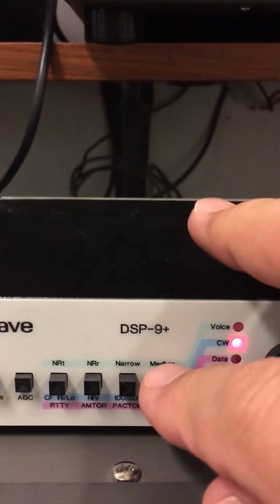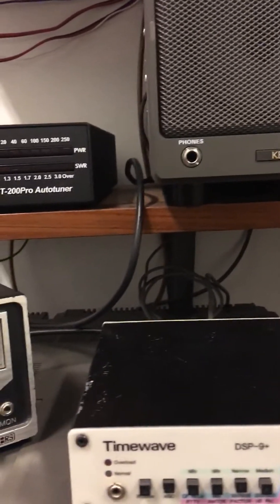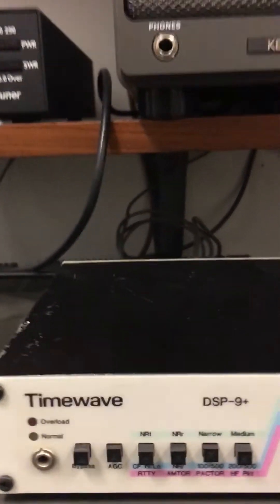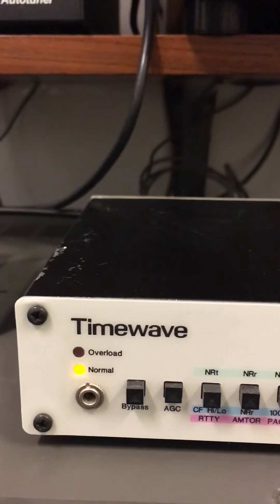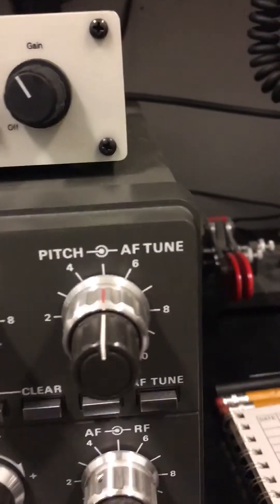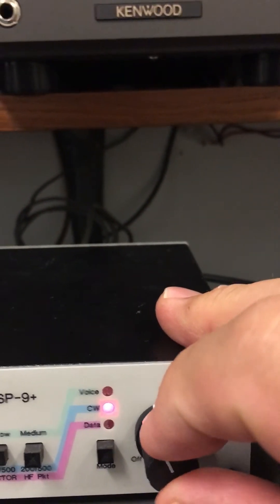And then when I finally get it to where I want, I'll hit the narrow. Look how it just cleans that up — listen to that signal. Once you have the adjustments just right where the normal light's flashing, do not touch the audio of your rig. What you want to do is use this to adjust the audio coming out of the speaker.